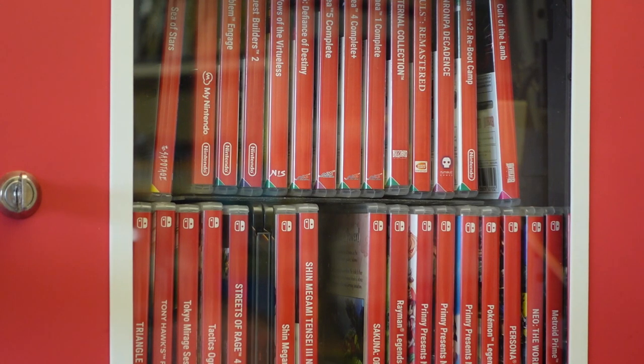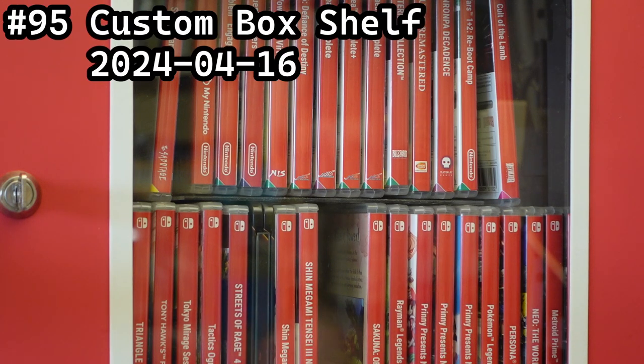Another week and another project — this one of the kind that's really difficult to film because it's relatively big and already hanging on the wall. Project 95: a custom box shelf from April of 2024.